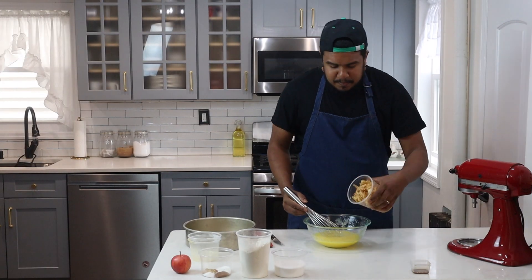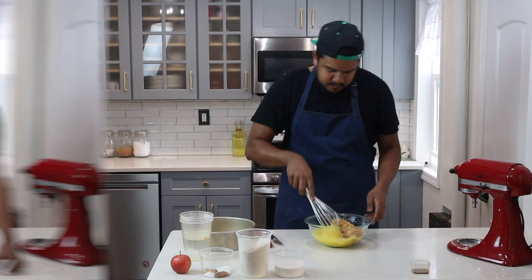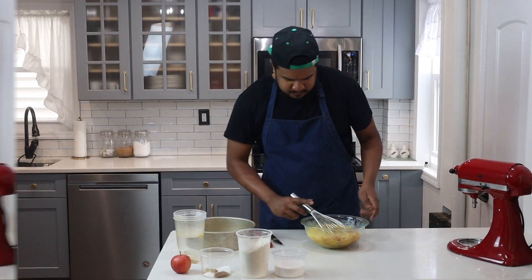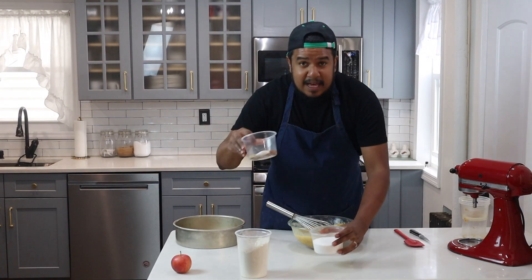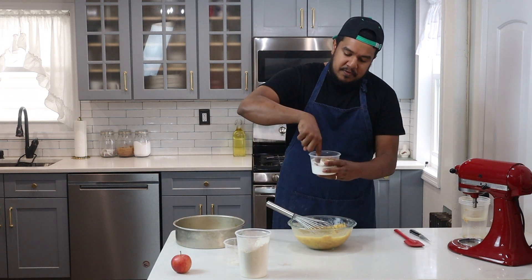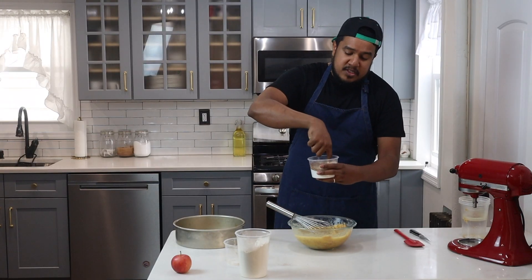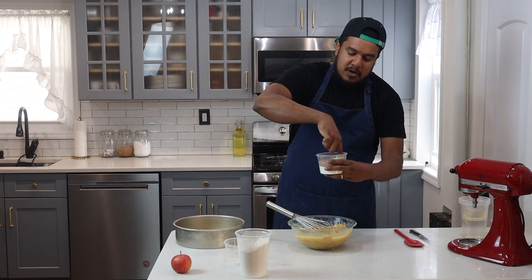Then you'll add your apple and your vanilla. After I've mixed this around a bit, I'll add my spices to my sugar and mix this around with my finger. This is a great way to incorporate all the spices so they're mixed evenly into your batter.